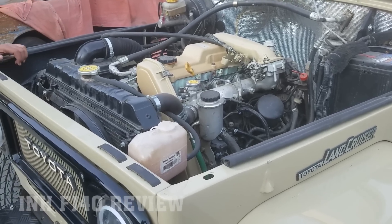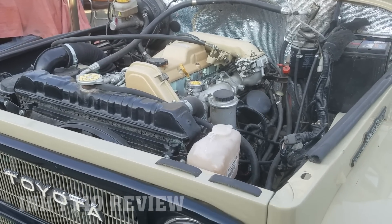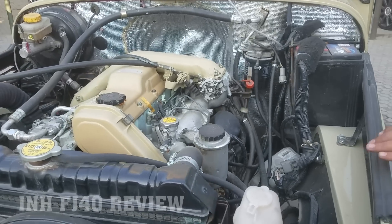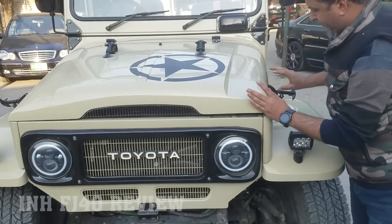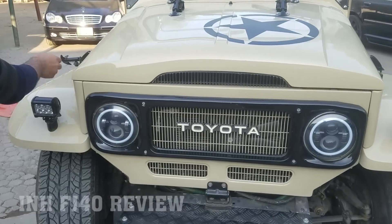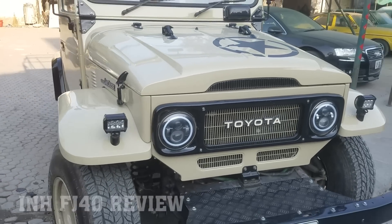The engine is very good — its performance, torque, and drive are all very good.